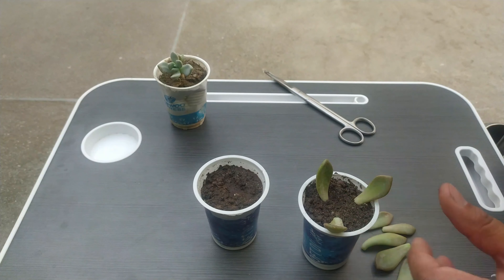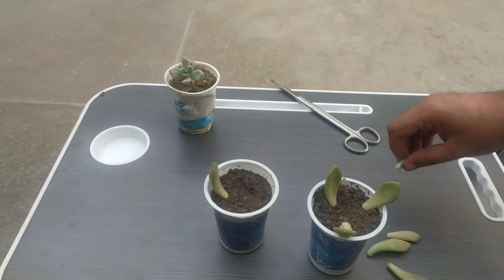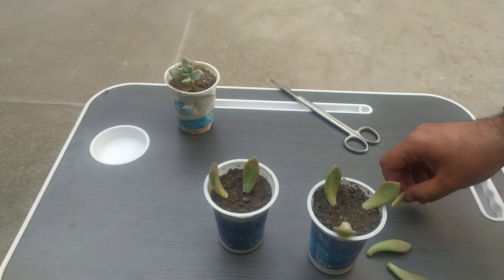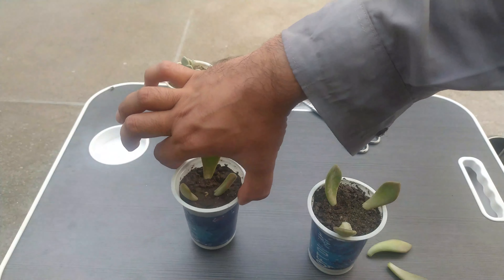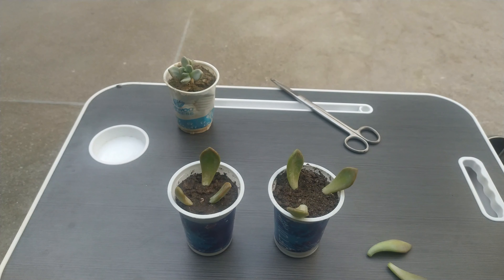So we have put like three leaves, now we will do it for the rest. Okay, so we have put our six leaves — now wait for results.